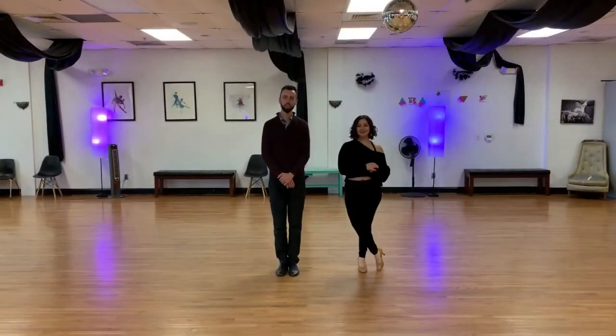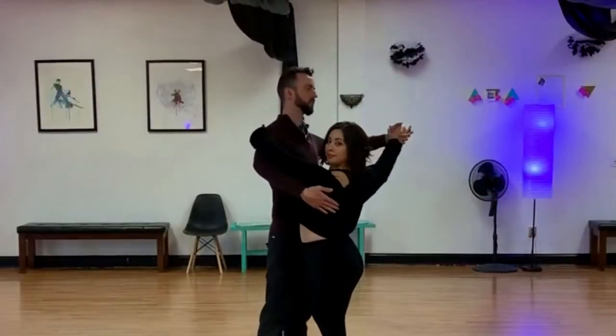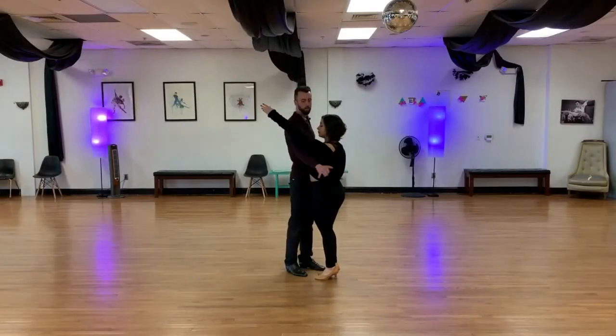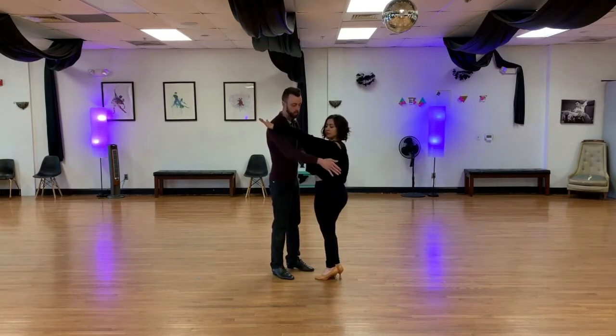Now we're going to talk about some lead and follow and some extra tips and how to use this in your living room. To start off with just part one, we're going to start with the low frame. The low frame is important because a full ballroom frame is going to be too big. So we're still going to be offset, but I'm going to wrap around kind of like a rumba hold, but closer — connecting closer to my elbow.